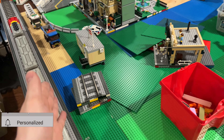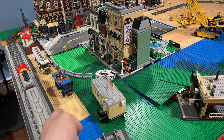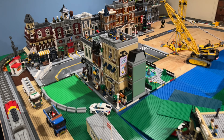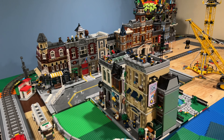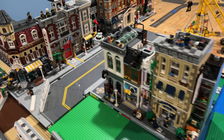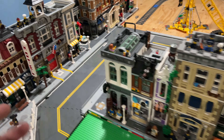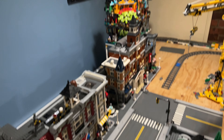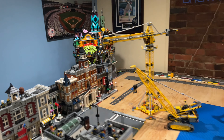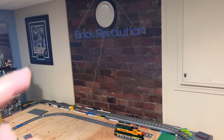Over here I still want to put a train station right here — I think that would look good. I'll probably hop into Studio and do some brainstorming on how to build this on these 16x32 plates. This section over here with the modulars — I just cleaned them up a little bit. I kind of like the way this looks with the bank, the police station, fire station, and cafe corner.